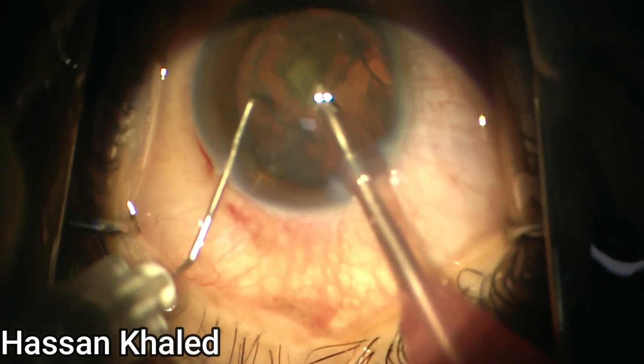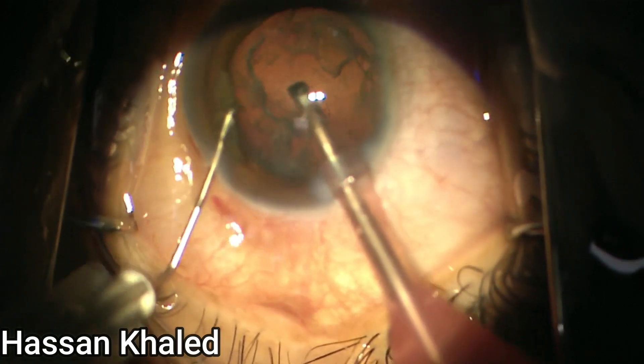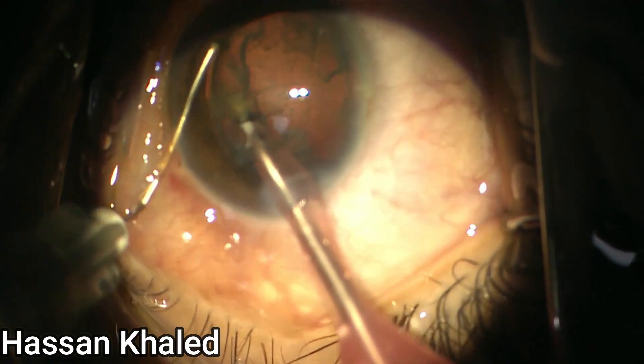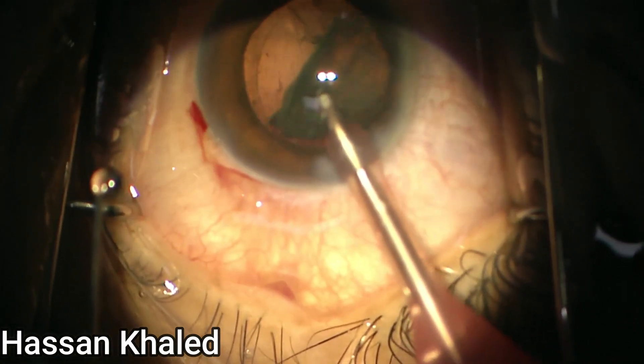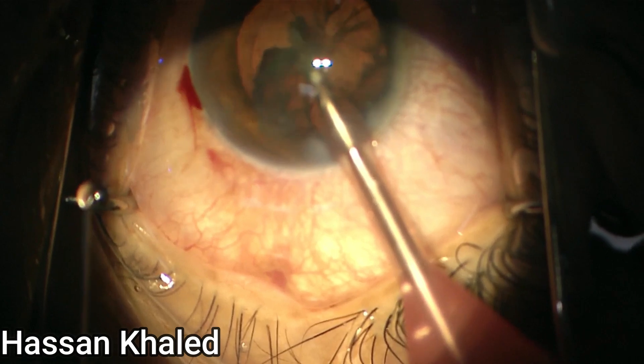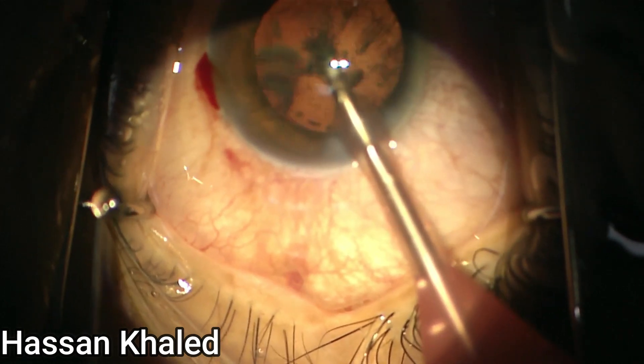Now the emulsification of this moderate dense cataract has been done properly. Everything went without any complications. Then you can just do aspiration for the epinucleus shell.